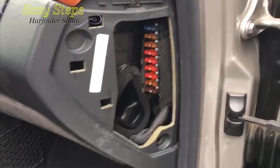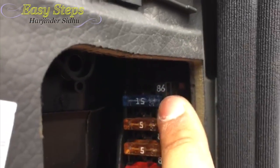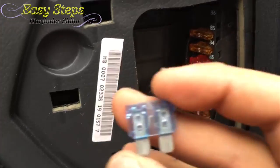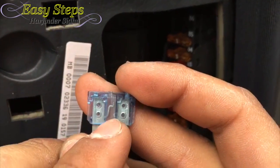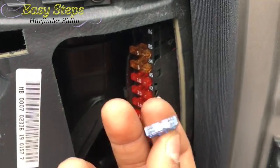Once the cover is popped off, here are my fuses and fuse number 86 is going to be right on the top. Get a pair of needle nose pliers. As you can see here my fuse is blown, so I'm going to replace it — it's a 15 amp fuse.